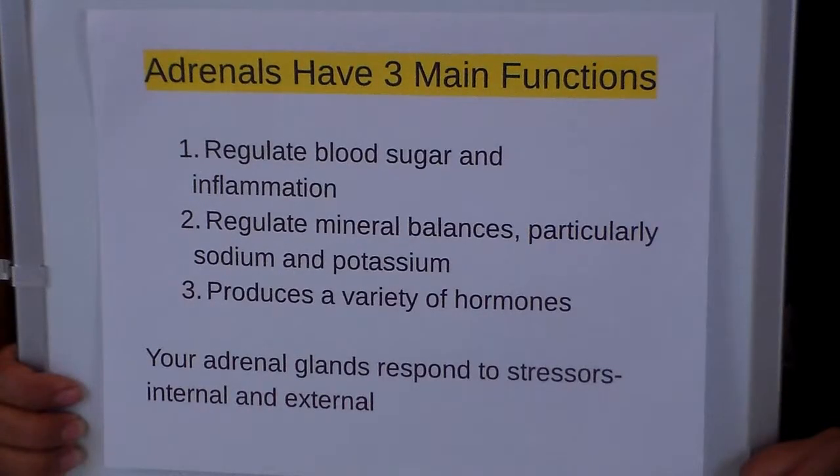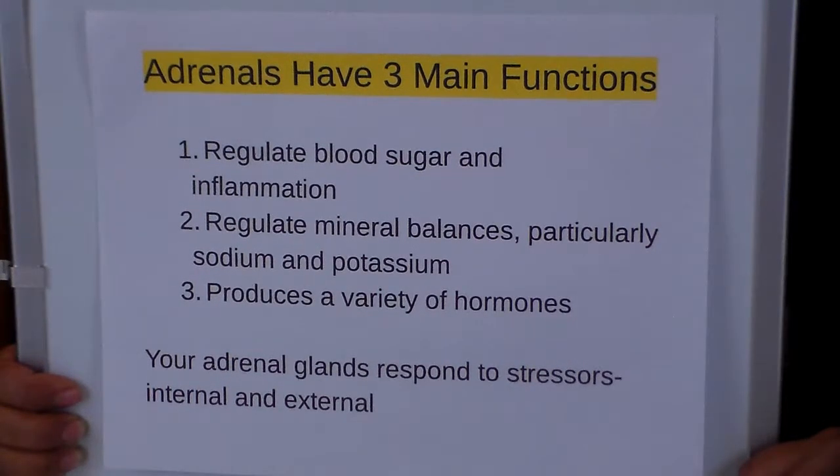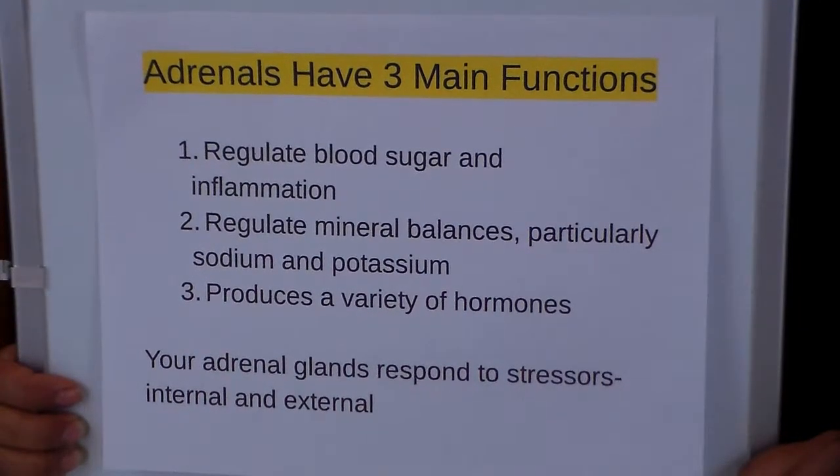Just a quick background on the adrenals. Adrenals have three main functions. Number one is to regulate blood sugar and inflammation. Number two is to regulate mineral balances, particularly sodium and potassium. And number three, it produces a variety of hormones. Your adrenal glands are constantly responding to stressors, both internal and external. Internal would be things like pathogens, infections, and toxic metals.